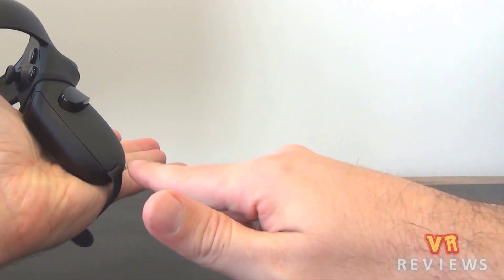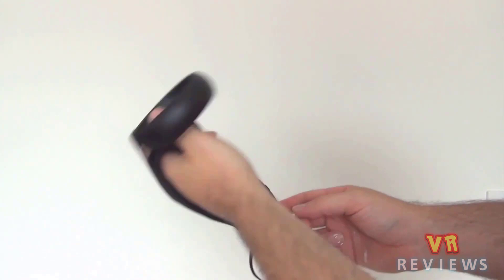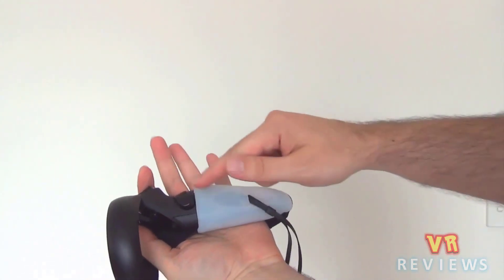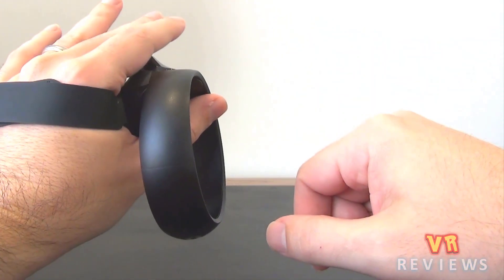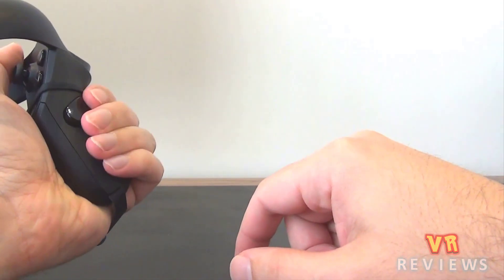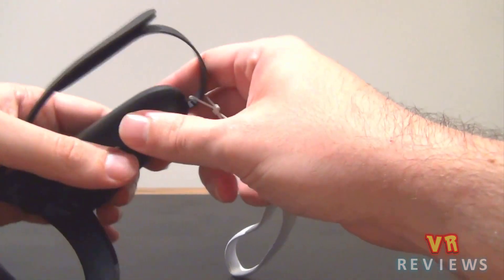I think the reason is that the bottom strap needs to actually project a few centimeters from the bottom of the controller. When I attempted to make my own knuckles mod, I found it had to stick out about five centimeters from the bottom of the controller, otherwise my hand would just be misaligned with the controls. I think that's what's going on here.